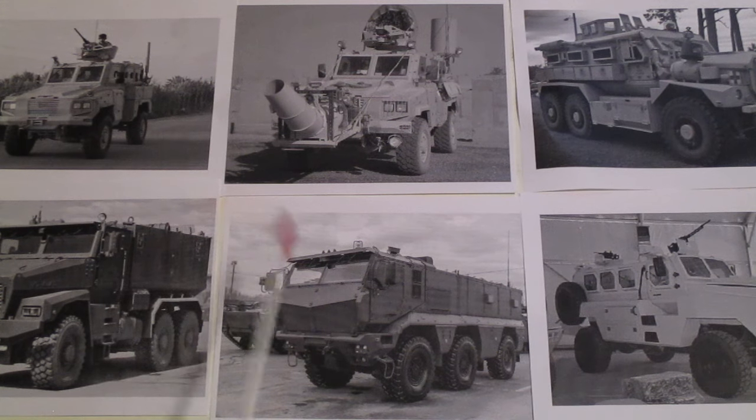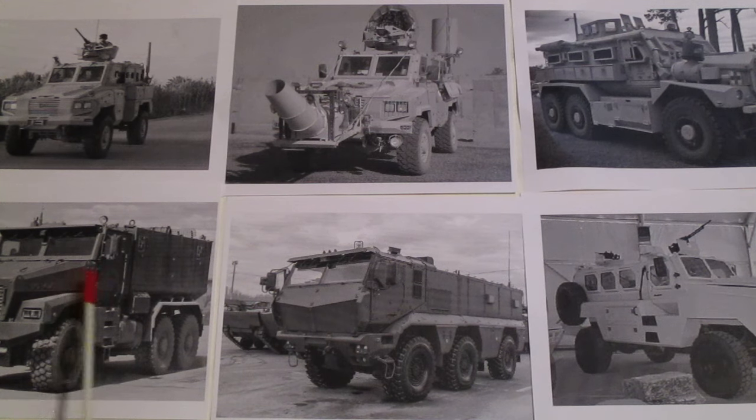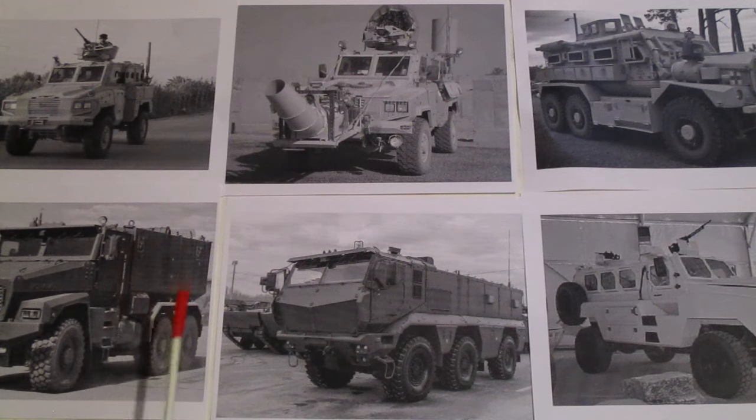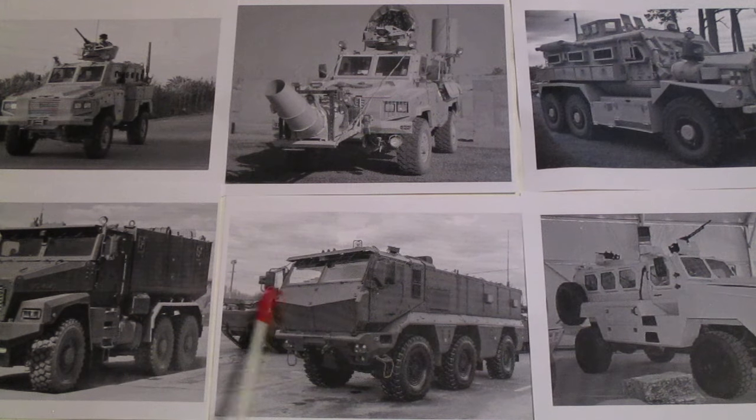These two down here are Russian MRAPs, developed under what the Russians called the Typhoon program. The first one is the Ural design — the Ural company came up with this as a base platform for transports, so it could have a box on back for troops, supplies, fuel, or mounting an anti-aircraft weapon. This particular one was made by GAZ, and it's an armored personnel carrier. Both of these have been sighted in Syria.